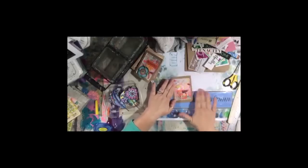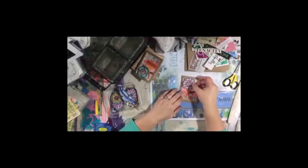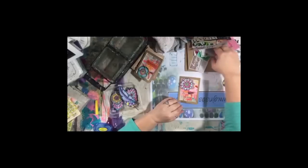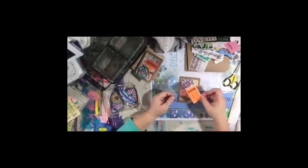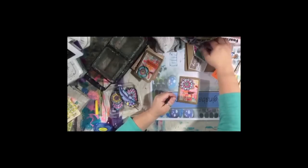Next week we're going to do the Bird of Paradise paintings. We also have some galaxy paintings coming up, and some of you have sent me words in happy mail.